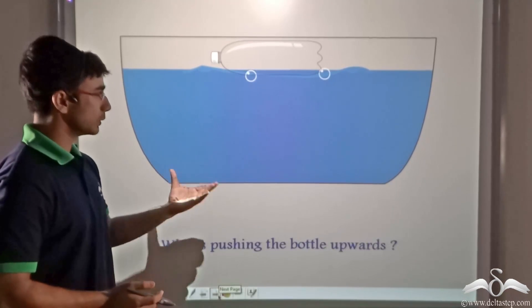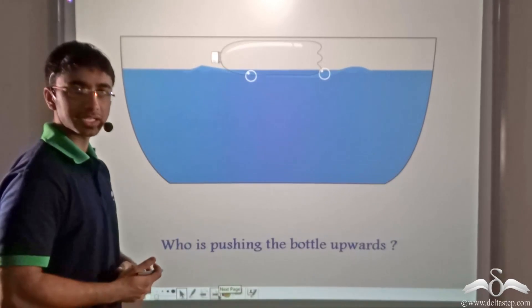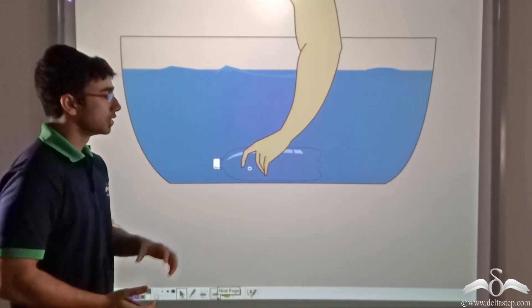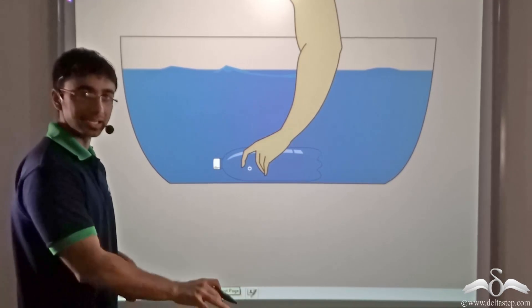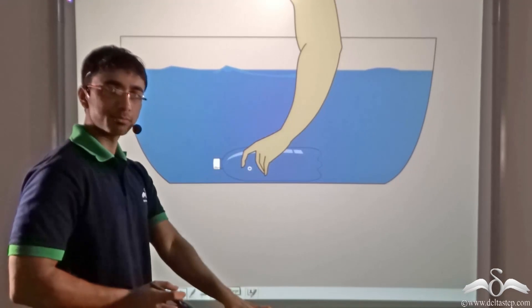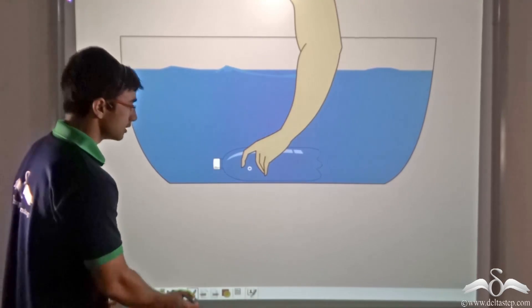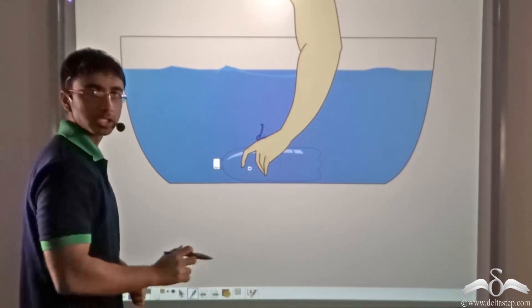So obviously when the bottle is coming up, there has to be a pushing force in the upward direction. Let us see what exactly is taking place. We find that when we are placing the bottle at the bottom, it has to be held with a certain amount of force. So we are applying a force in the downward direction to hold the bottle.